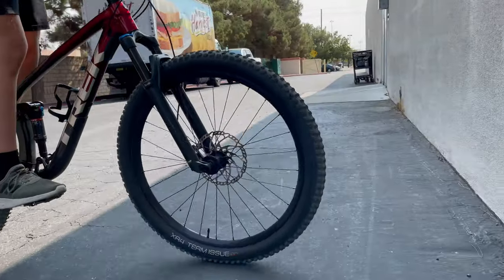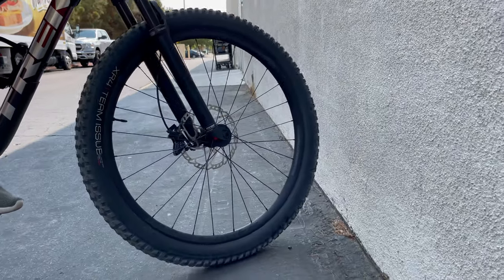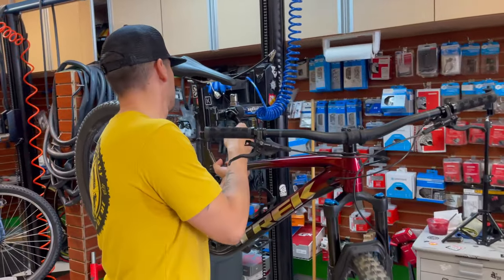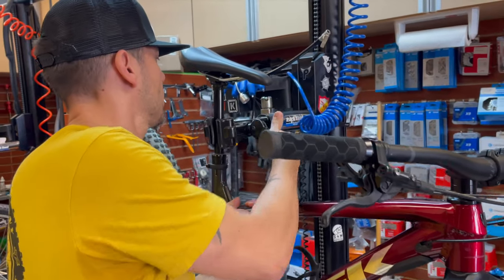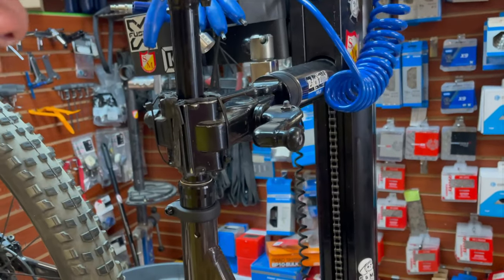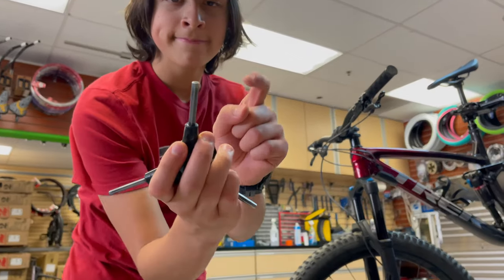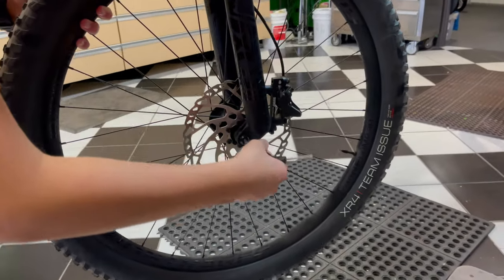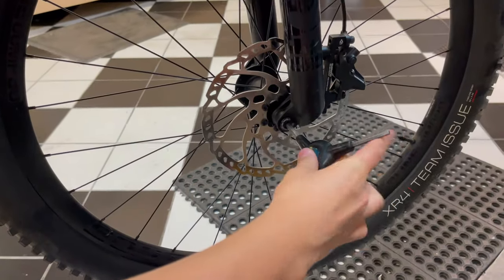Let's just get it fixed. First, go ahead and hang your bicycle up on the stand so that it's easy to work on, and remove the front wheel. You'll have to remove either the quick release, or if you have a through axle, go ahead and use your hex wrench to remove it.